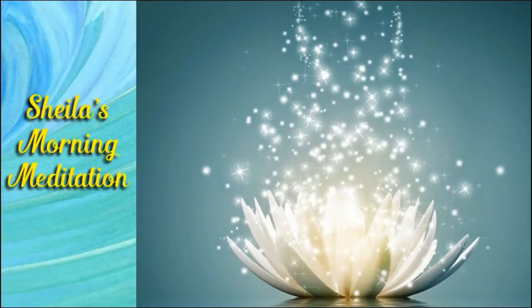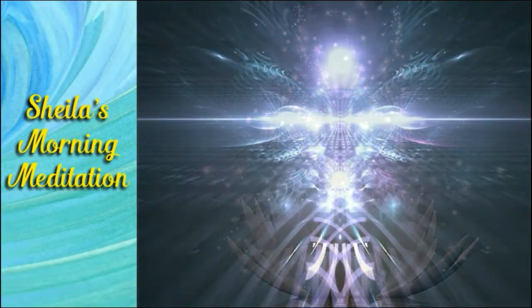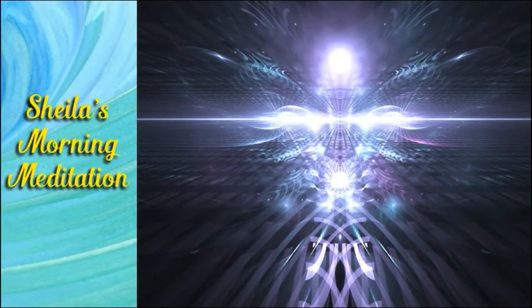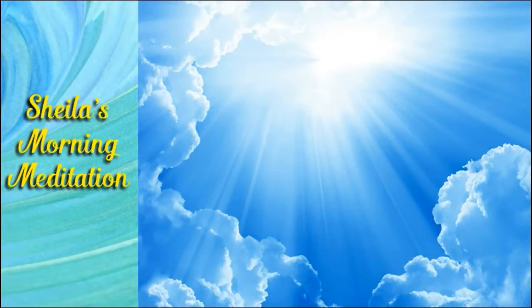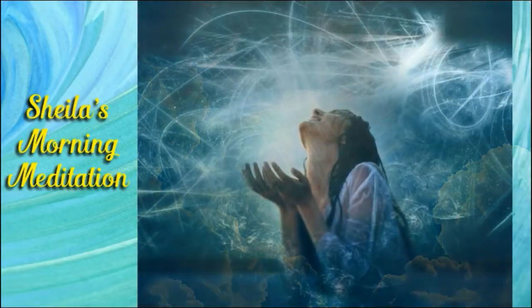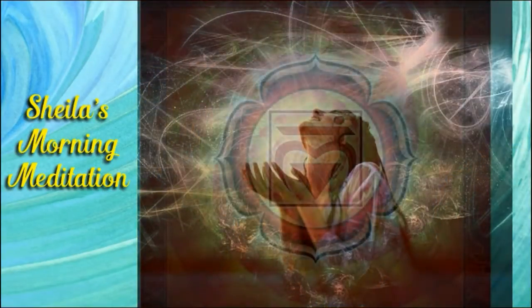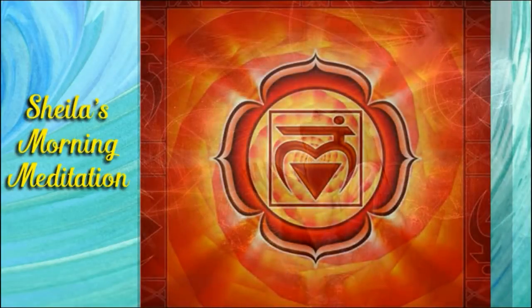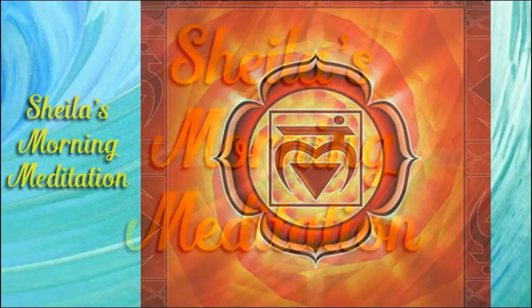This connects you to the earth. This connects you to the planet. It connects you to the dirt. Know that the light from the crystal, which also came from the earth, is resetting the root chakra to its perfect position.